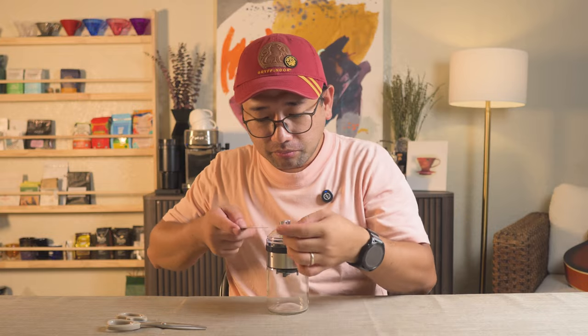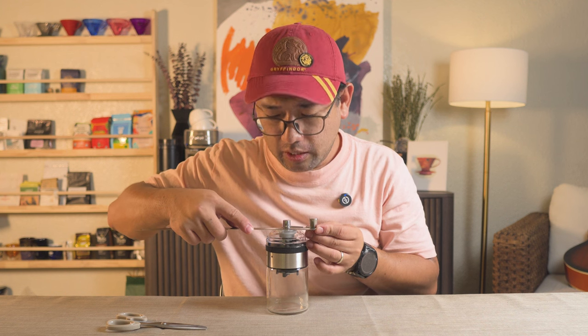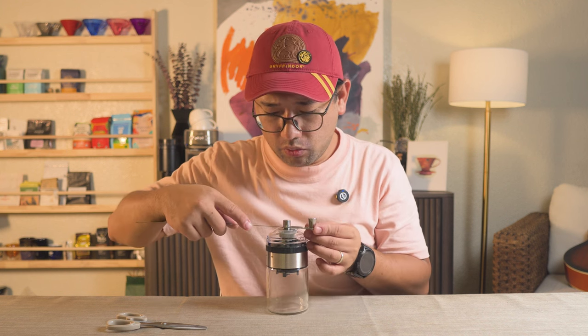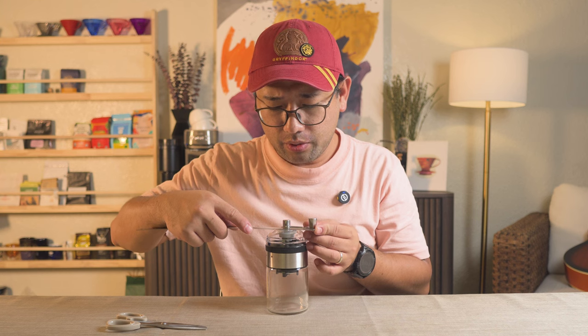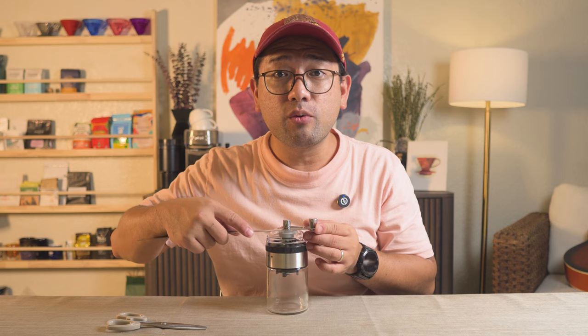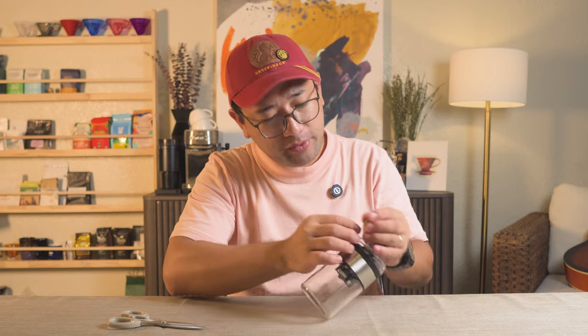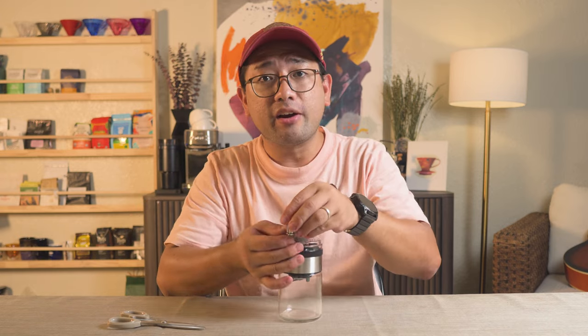Number one, you have ceramic burrs in there. Number two, you have a very short crank arm — it's about two and a quarter inches of crank arm length.